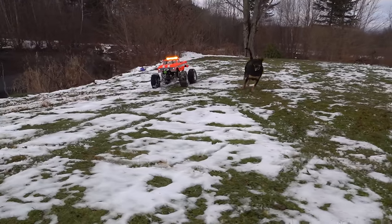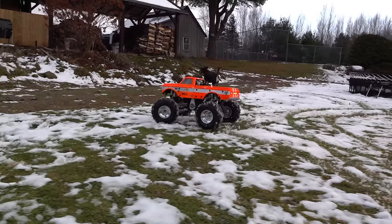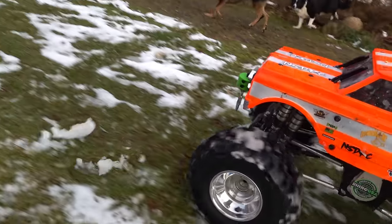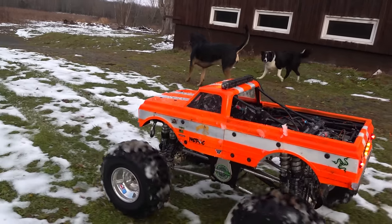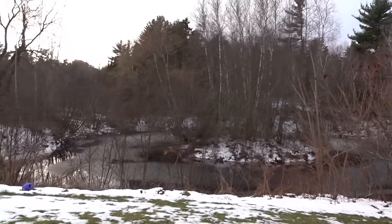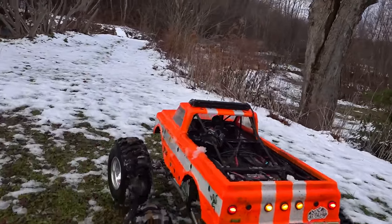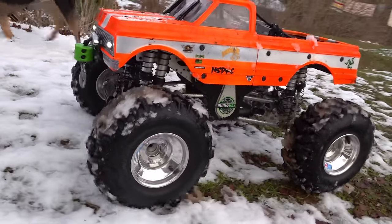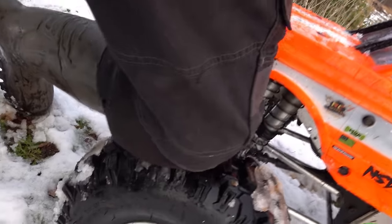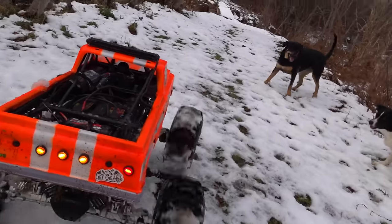Some people think I converted my very fast Raminator into a trail truck — no, I've actually had two trucks the entire time. This one I wanted to make into a slower-geared, more torque trail truck, which means I can take it out on the property, rip it and have a good time, but also have nice control and be able to crawl along. These tires have literally no pressure — just enough to set the bead, then I let everything out.